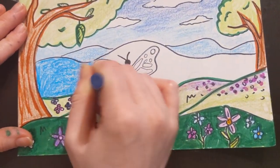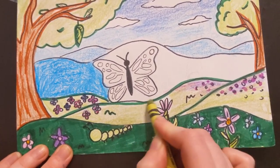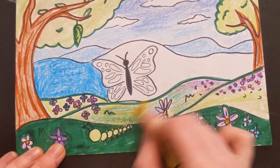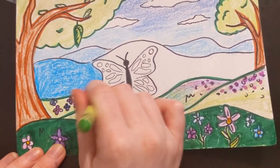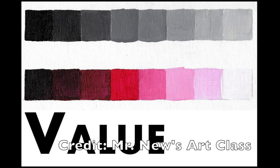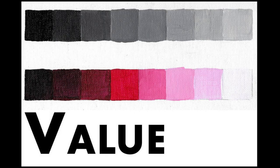Since I do not have a dark green, I am mixing blue and yellow to create a darker green. Remember, you should use light and dark color values. Value is how light or dark a color is. So, if you are using a color, look for multiple color values, like a pink and a red.